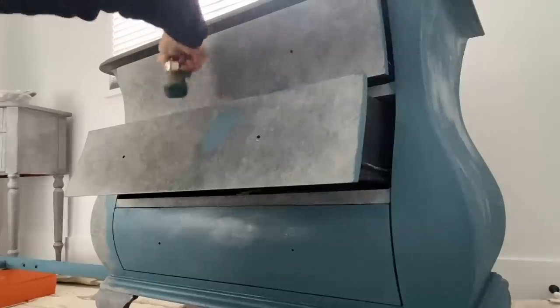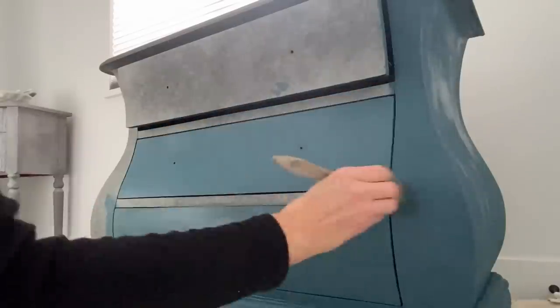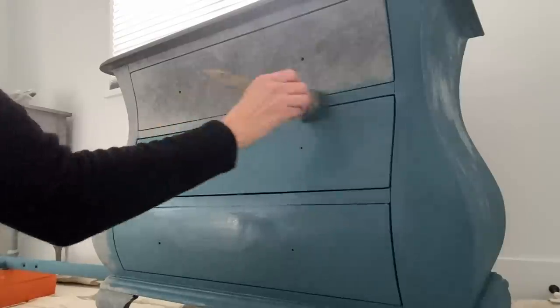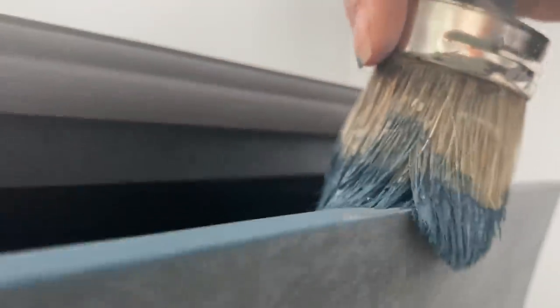Clear glaze is just a medium that you add to mix with paint. What it does is it makes it more translucent and it changes the viscosity of the actual paint, giving it a more transparent appeal and allowing you to create all kinds of fun faux finishes and decorative ideas. I even like to use my base coat as a textured finish by brushing the paint every which way to create more depth.